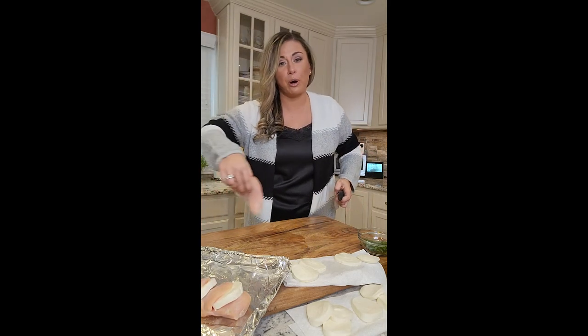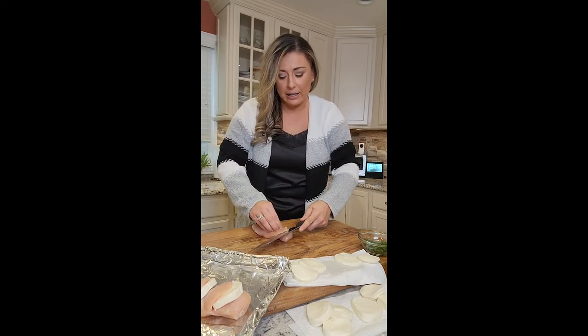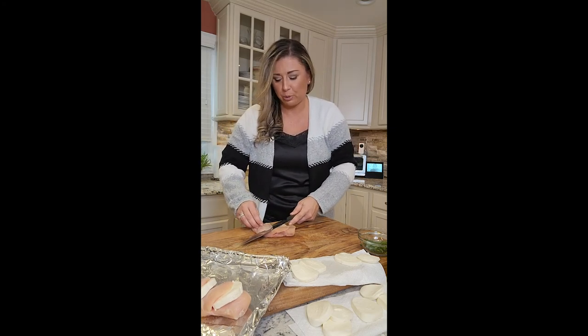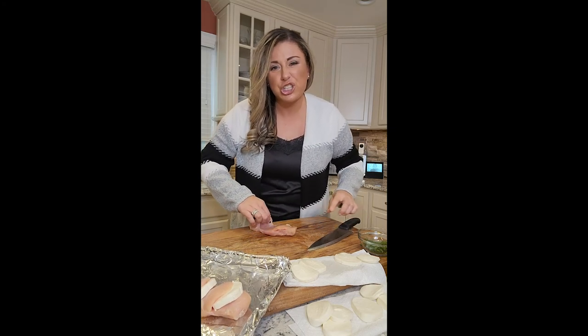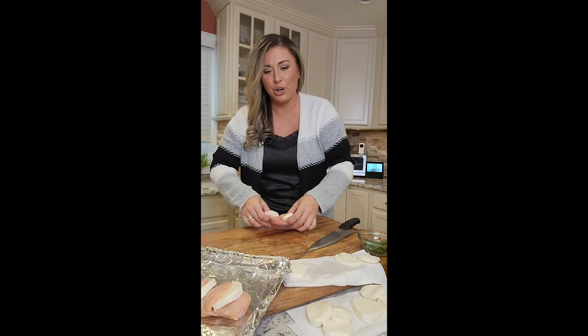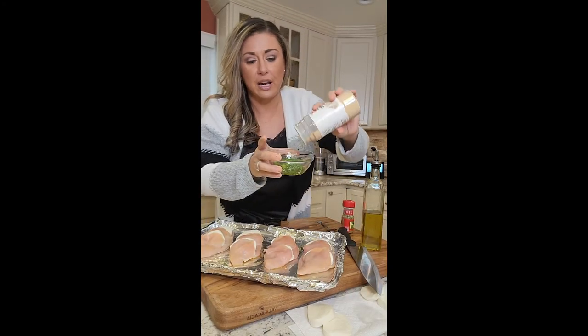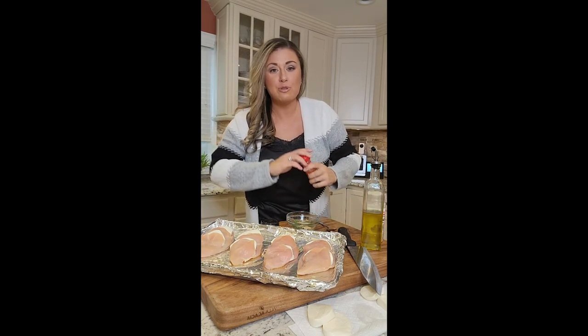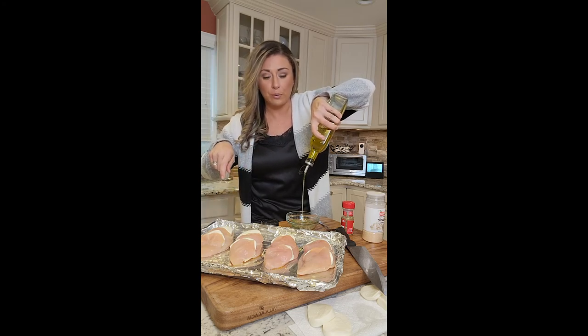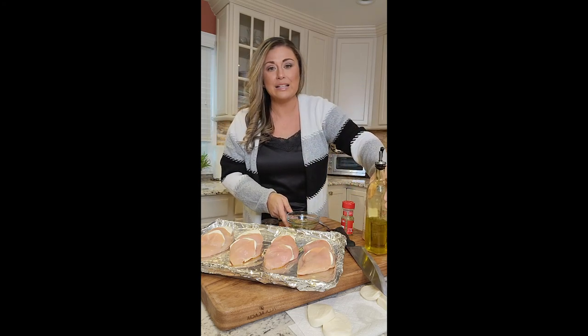I'm doing four breasts, one breast per person. Cutting it on an angle straight down, giving it a pocket — I think two slits is perfect. I have a lot of cheese; I'll throw some on top when it comes out. In a bowl I have some fresh parsley. I'm putting some garlic powder, a little dry oregano, and olive oil. Going to pour this over my chicken.